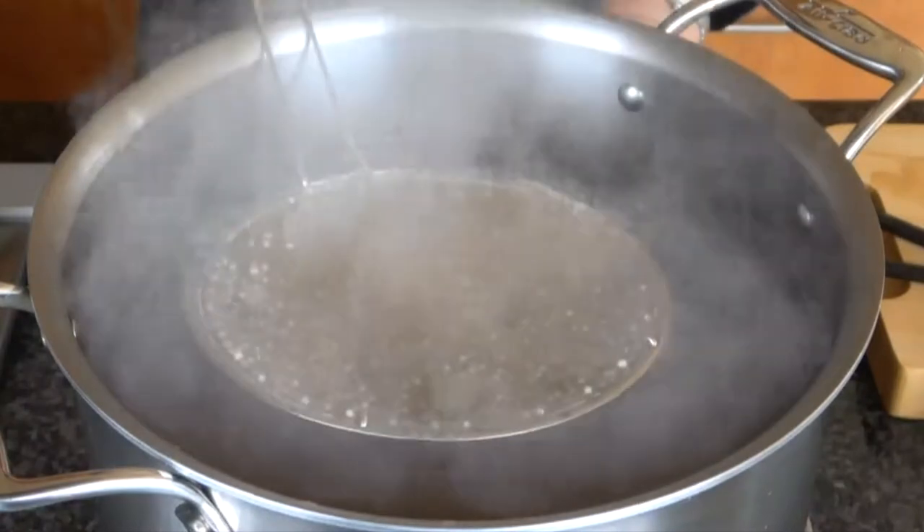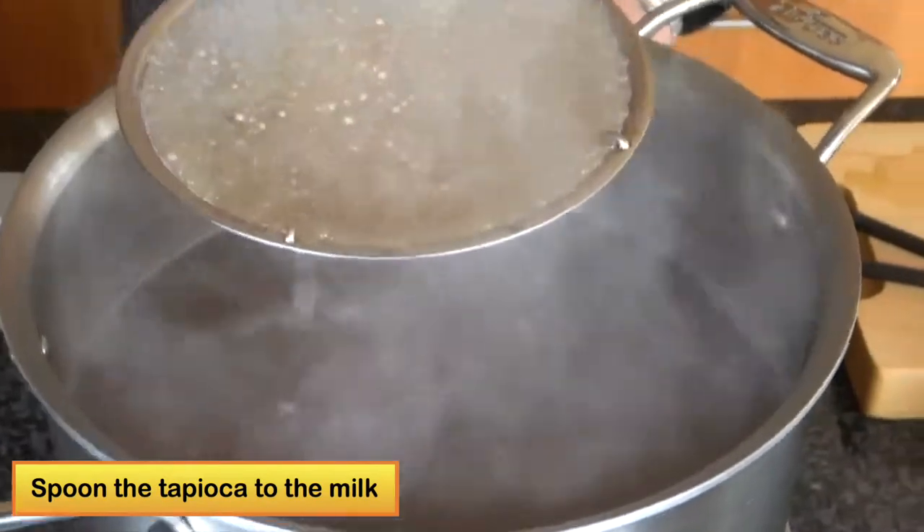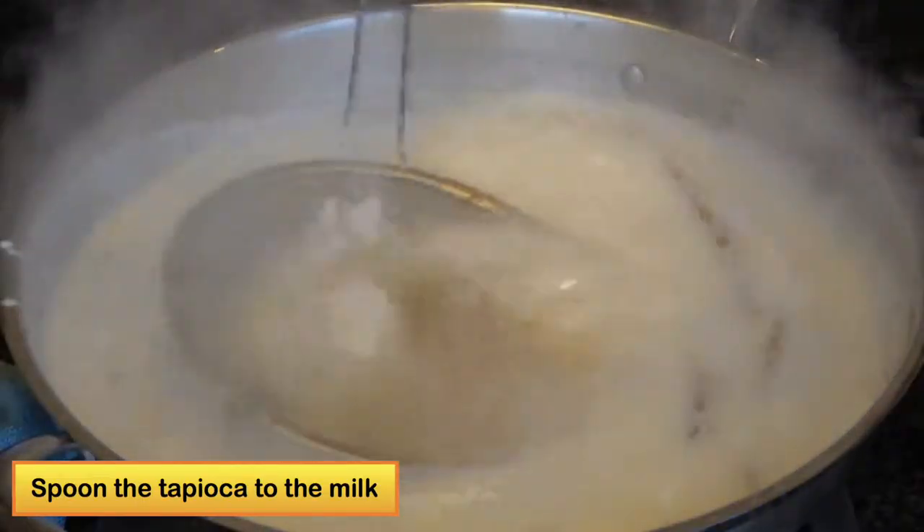In the meantime, I cook the tapioca until it turns transparent, and I will spoon out the tapioca into the coconut milk.